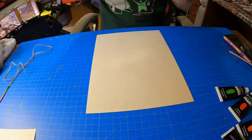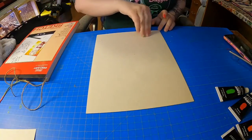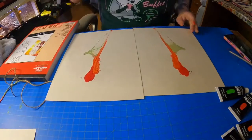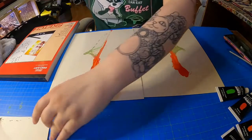Then when you take your heavy book off, or whatever you're using, and open your painting, it should have something like that — something cool.